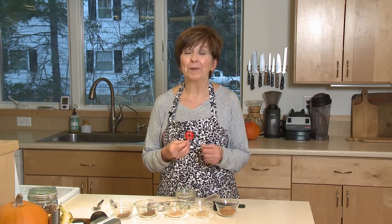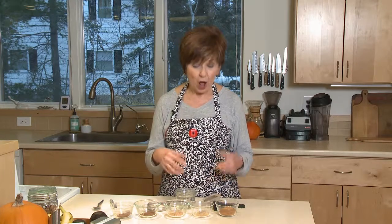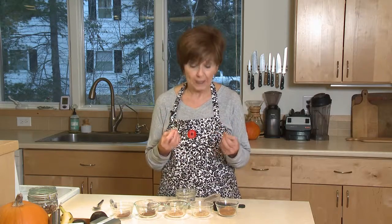It's pumpkin pie spice season — now that's a tongue twister! I love to mix up my own blend of spices because I get just the flavor that I want and the freshest flavors. I have my spices pre-measured, and I'm going to show you how easy it is to mix up your own blend of pumpkin pie spices.